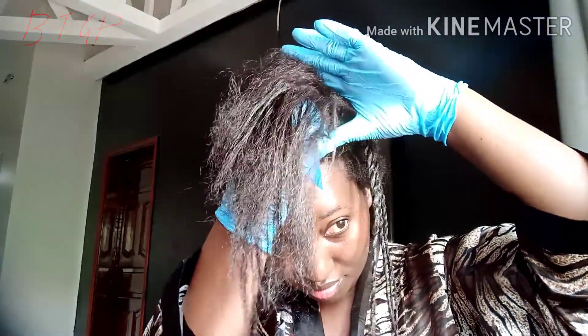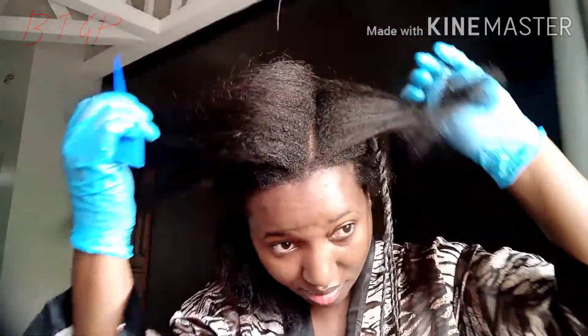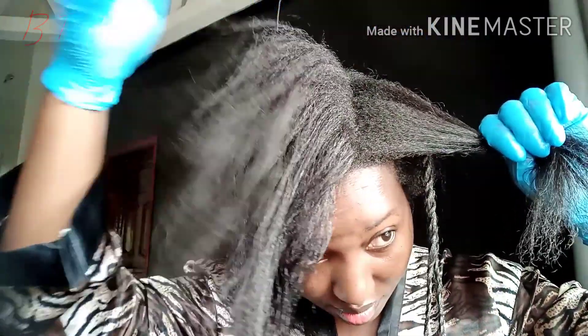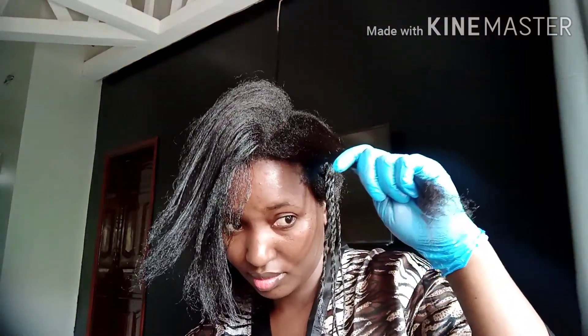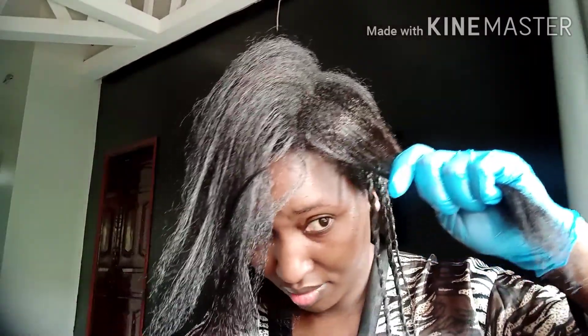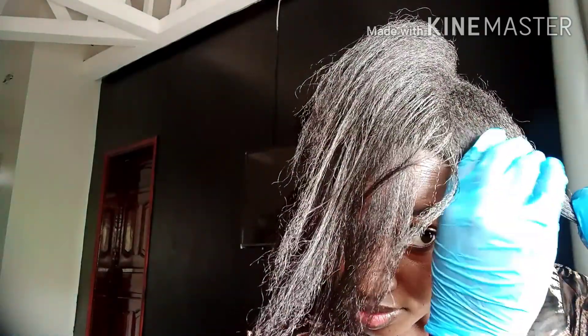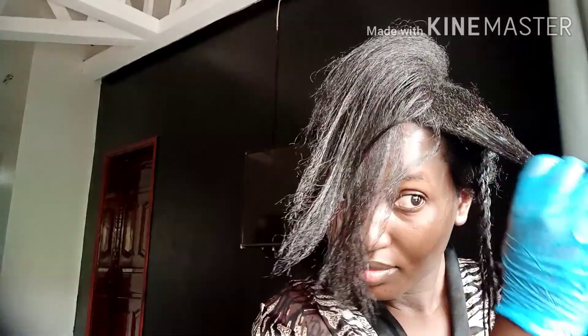When you're doing this, please remember to be gentle. Be gentle with your hair so that you don't cause much friction onto your scalp, which may lead to burns. Just be gentle. I would have fast-forwarded this, but I wanted to show you in real time how much speed I use. Also, don't forget to take extra care of your ends because they're the oldest part of your hair and they need more attention so that they don't break off.